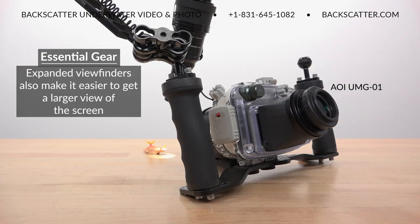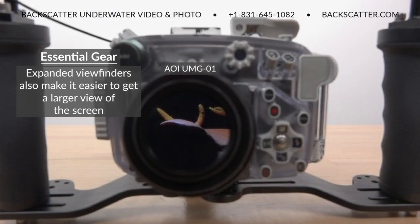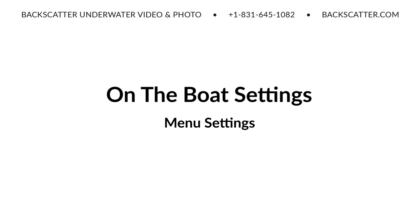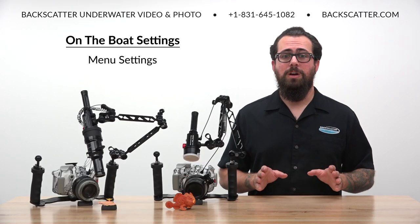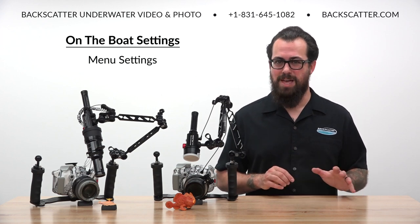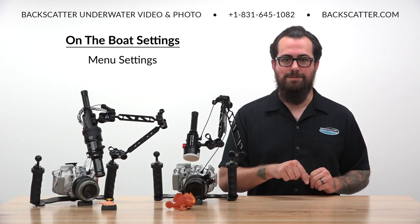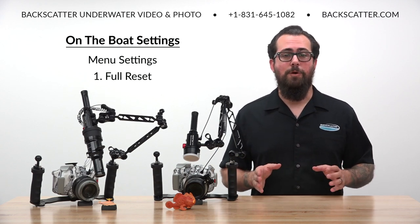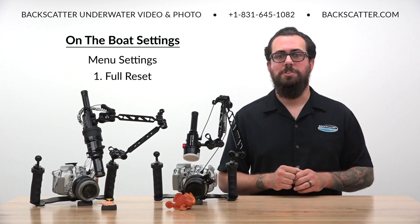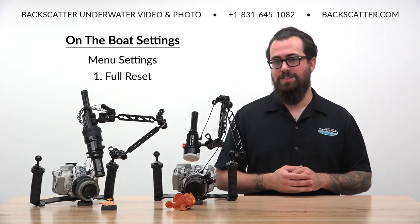Magnifying viewfinders like the UMG-01 make it easier to get a large sharp view of the LCD screen and give you even more detail when checking your shots for critical focus. We're going to go through all of the menu settings first because they're truly just set and forget. Then we'll cover all of the exposure settings and then our focus settings. Start off by performing a full reset of the camera to restore all of the default settings and to make it easier to follow along in this video.